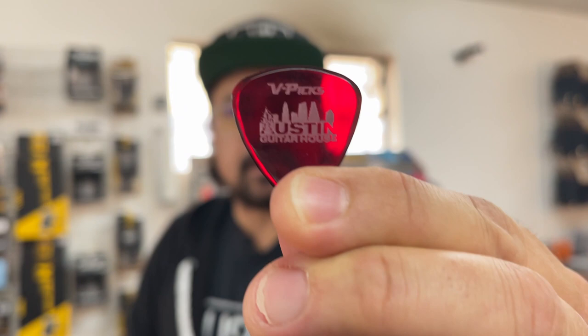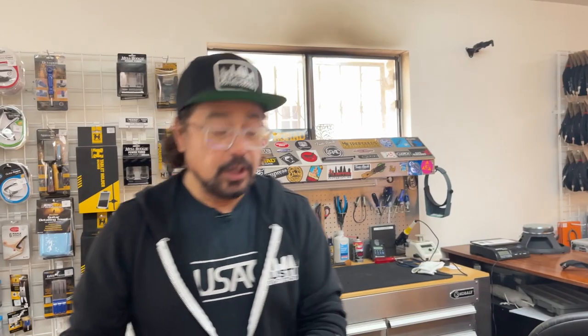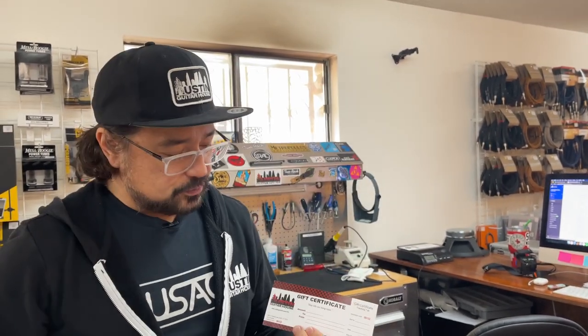Another great stocking stuffer: the Austin Guitar House V-Pick, and it's in Christmas red. A really great stocking stuffer is the Austin Guitar House gift certificate. These are completely customizable — you can make them out for any amount you want, from $10 to $100 or any amount. Available as a gift certificate.